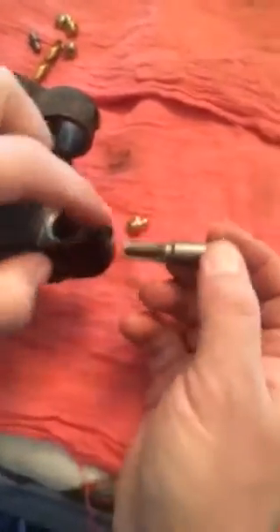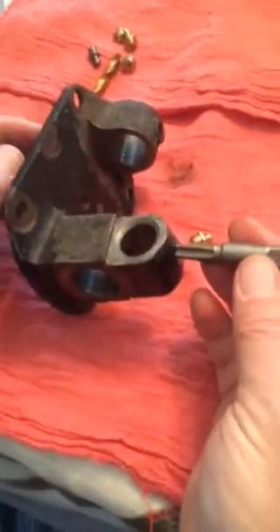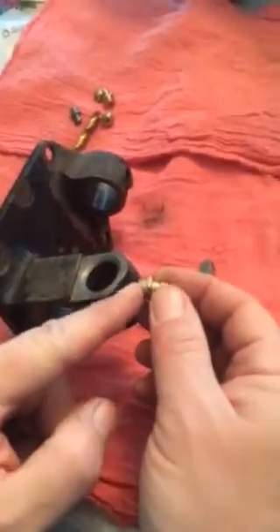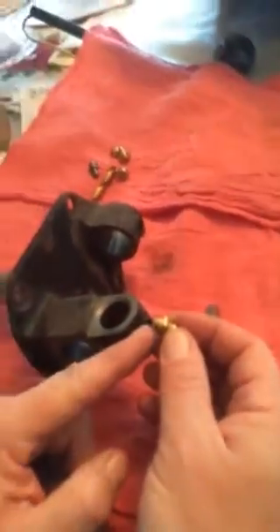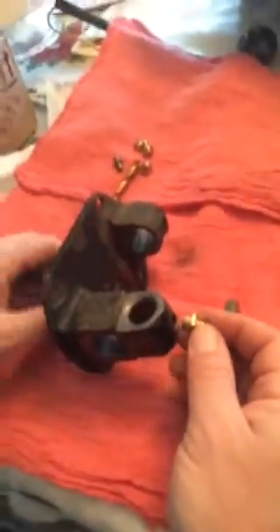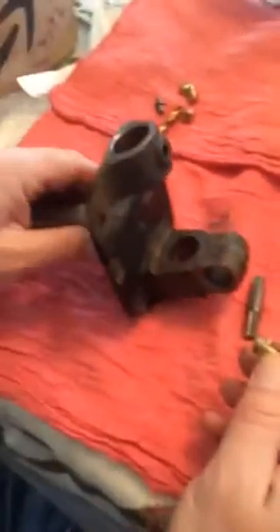We're going to tap the hole with a 1/8th pipe thread tap — just deep enough that the grease fitting will fit in fine. This is actually a short grease fitting; some of them are about a quarter inch longer. You want to use the shorter ones. You have plenty of material, but you don't want to bottom out and hit the actual bushing you're going to press in.